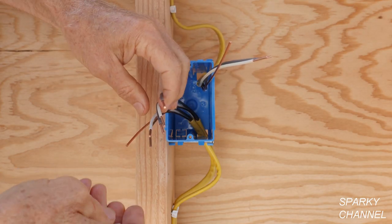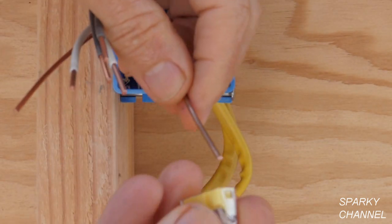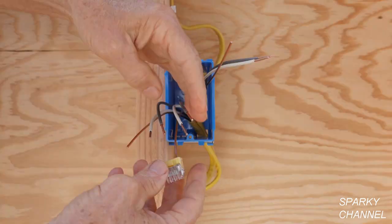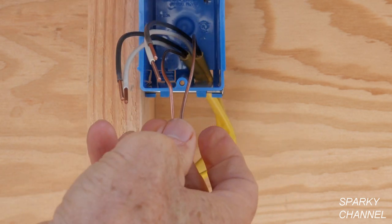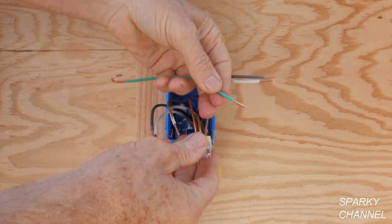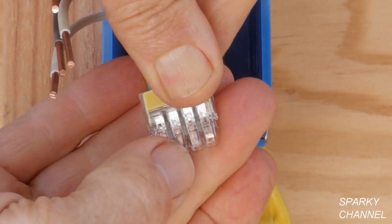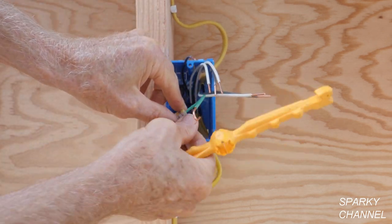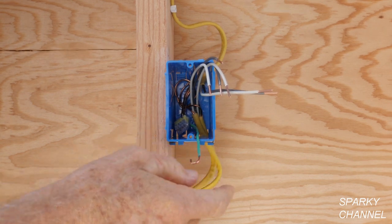The first thing we're going to do is get all the grounds together. This is a four-port Ideal push-in wire connector. I'm going to take each ground wire and push it all the way in — it snaps right in. You can see through the clear area that it's a very good connection. I'll add a jumper that I've prepared and push that in too. Now you can see all four connections are very good. I'll go ahead and push this back into the back of the box. The ground wires are all pushed back, and here's the pigtail ready for the receptacle.